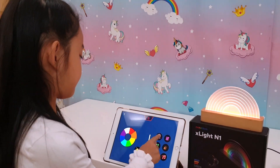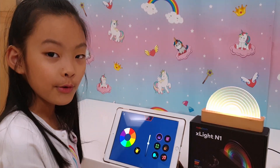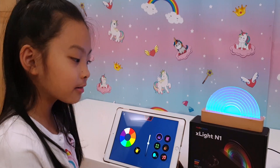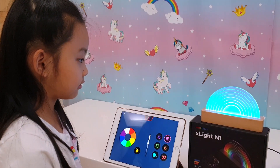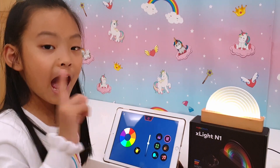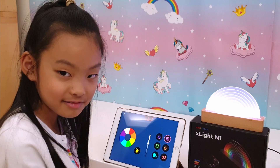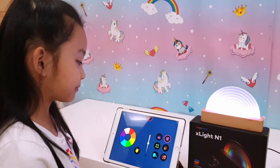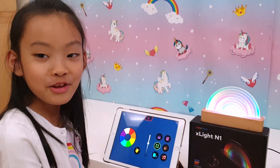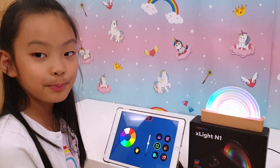Let's give it a try. It changes colours! Let's try the next box. I think it changes the sequence. Let's try the next one. Wow, it's rainbow time! That's so pretty. Next spot.